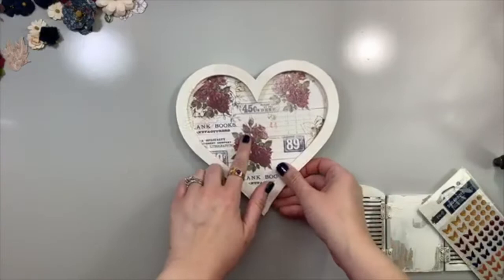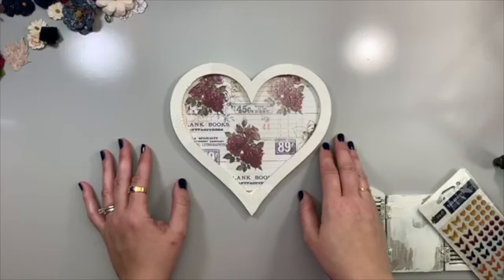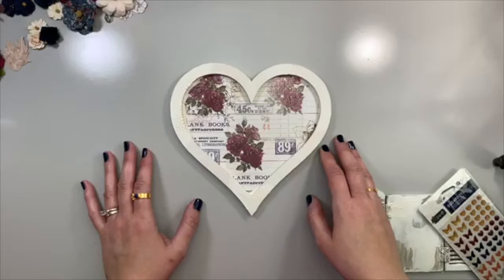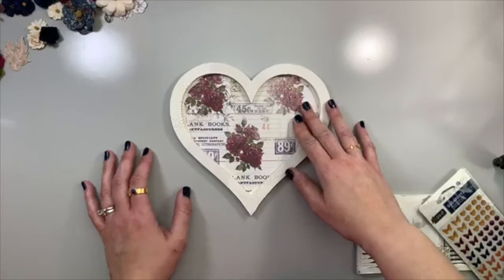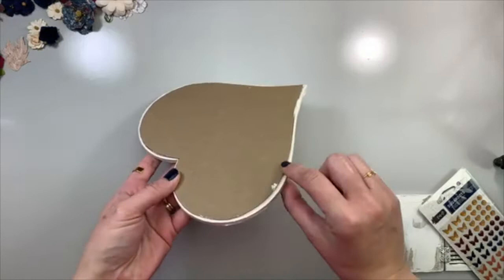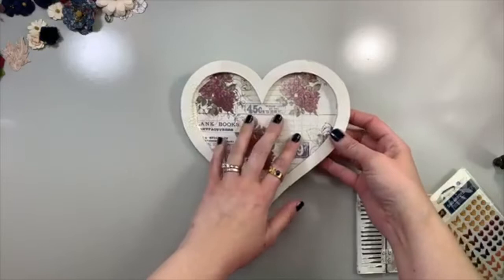What I did was I cut out this paper from the A4 collection, traced the heart, and cut it out. I put a coat of clear gesso on — I usually always do that with my paper. At the beginning of a project I'm not always sure what kind of mediums I'm going to use, so I always want to protect my paper. This will stop colors from bleeding or seeping through. I also traced out a piece of chipboard to make the back a little sturdier, because I knew I was going to glue some embellishments on the front and that paper just wasn't going to be strong enough to hold everything.